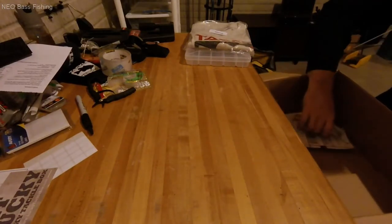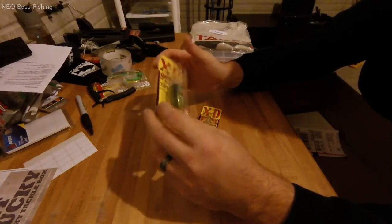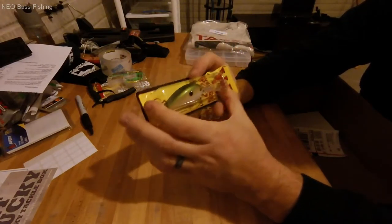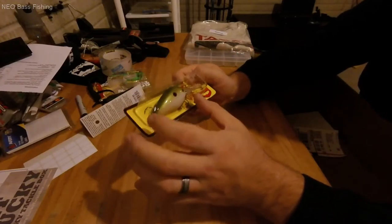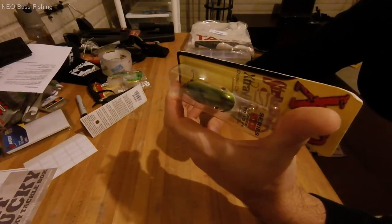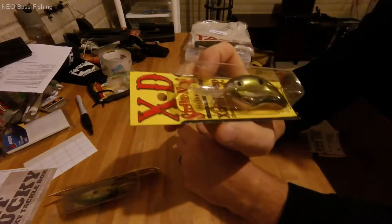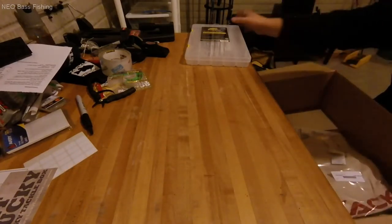Last of the lures: two Strike King 5XDs, the deeper diving crankbait series. These are smaller and more streamlined than the 6XDs — not as bulky and chunky — but they'll still get down to 15 feet depending on line weight and rod setup. First one is Tennessee Shad and the last is Silver Tennessee Shad. Those are the 5XDs.